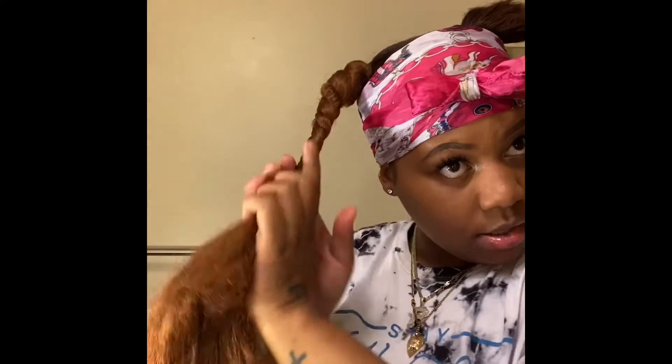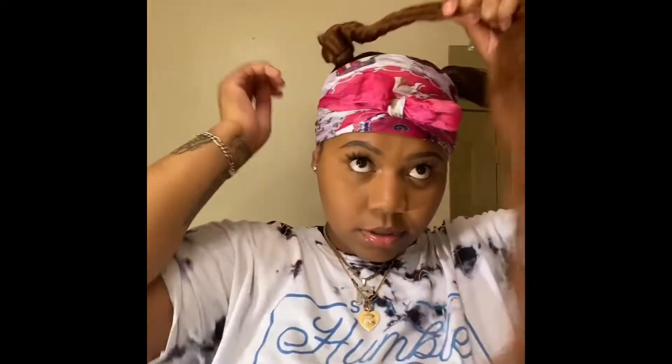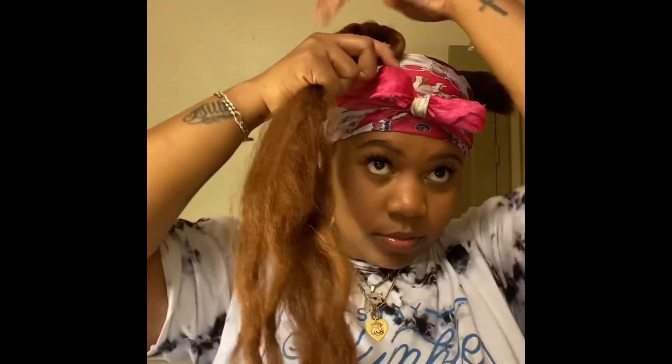I'm going to start twisting the braid in here — I don't twist it all the way down the wrap, just about halfway — and then start to do my bun. I'm going to help mold it because the hair is already halfway molded from the piece going back, so I'll start from the base.